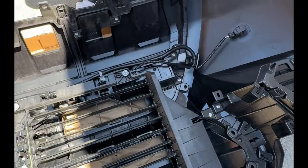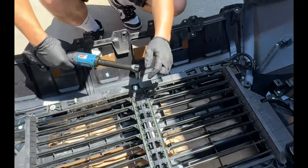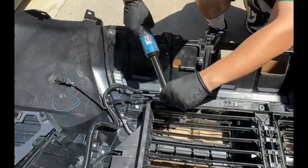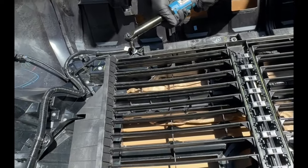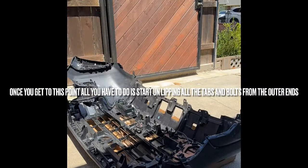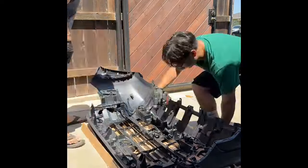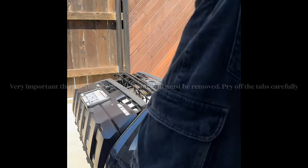We're making a video so we can remember how to put things back. We're going to remove that, that, and that — that's a 10-millimeter. The reason we're removing that is because we need to get through the center of that. We'll document more on it — we may have to take this up, but we'll see.